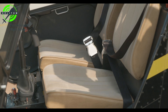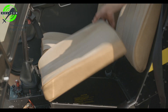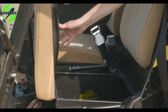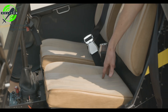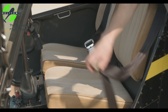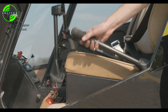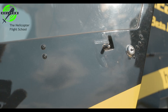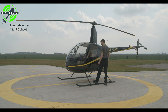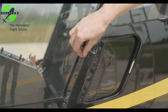Left seat baggage compartment — check. Seat belt — check condition and fasten. Collective control — clear. Doors — check unlocked and latched. Door hinge safety pins — installed.